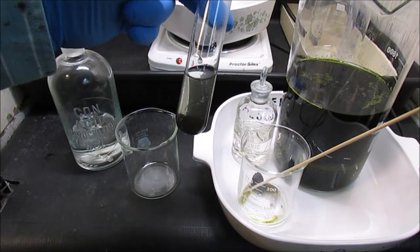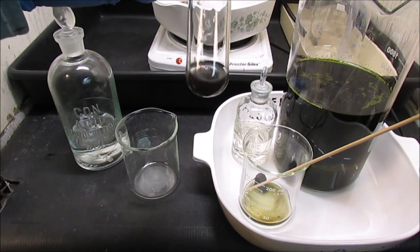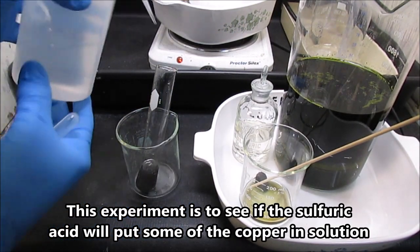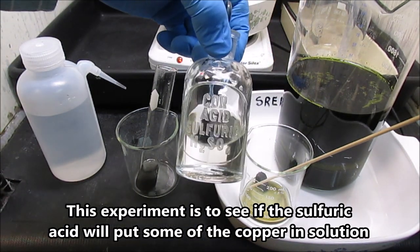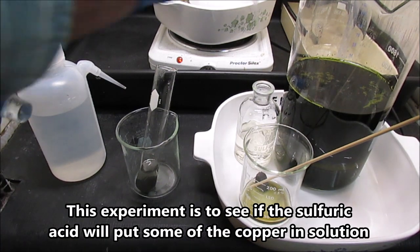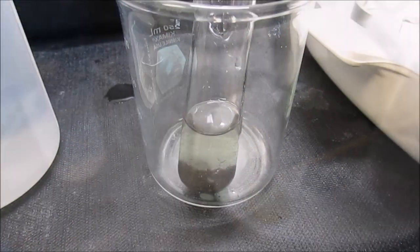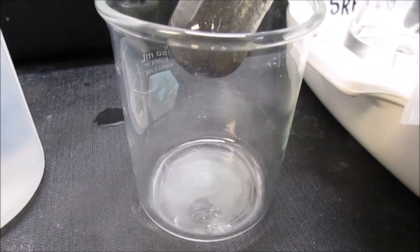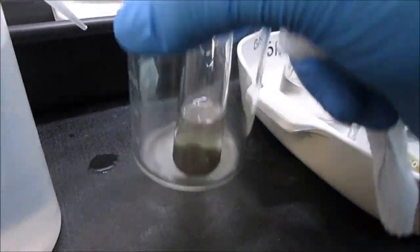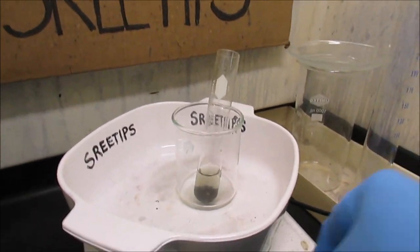Now I've got my solids — I'll just let that settle out. I'll pour the liquid off. Now I'm going to add a little bit of distilled water and a few drops of concentrated sulfuric acid — about half a ml. Let's set this up on the heat and cook it for a while, and see what kind of result we get here.